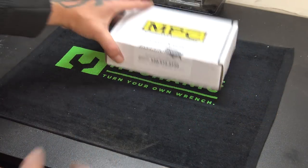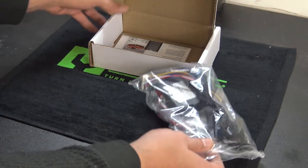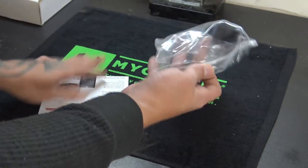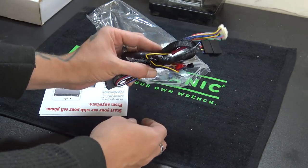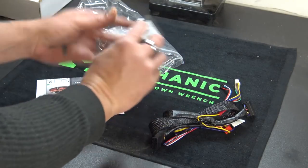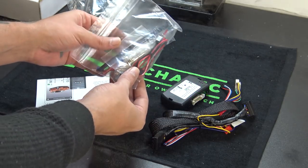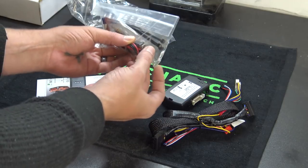This is a plug-and-play kit, so it is really simple — there's not a whole lot to it. You basically get some paperwork, your box, your T-harness, your Fortin module, some zip ties, and some optional stuff like a hood pin and a valet switch.